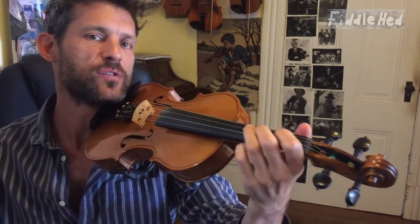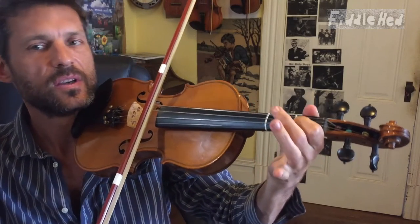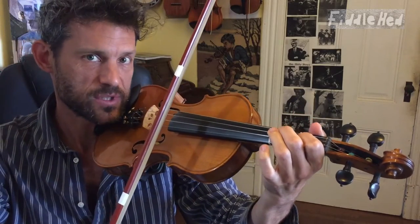You only need to know 4 notes to play this: Open D, One, Two, Three. So practice those notes a lot before we start.